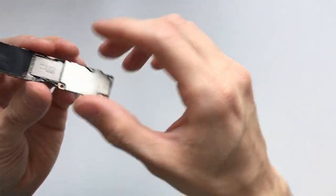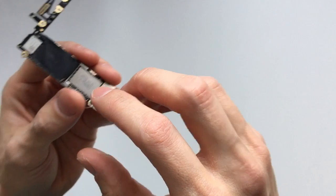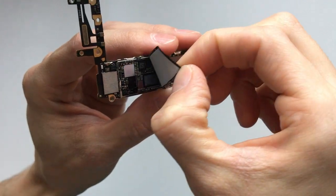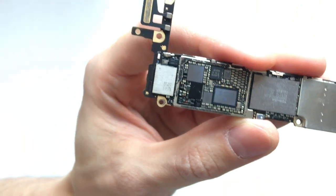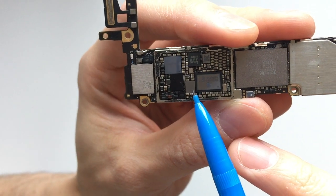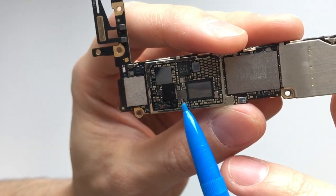We're going to flip it over and find the IC that's responsible for controlling the touch screen. We're going to peel this piece of tape off, and the IC that controls the touch screen is right there — it's that shiny one in between these two chips right there.